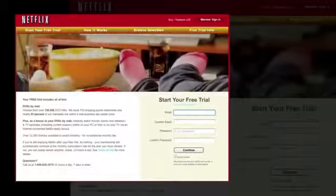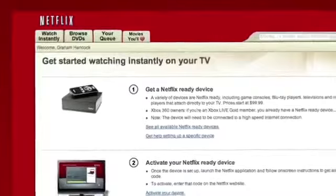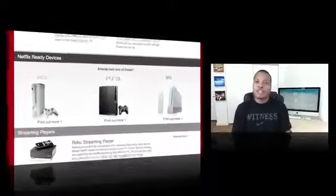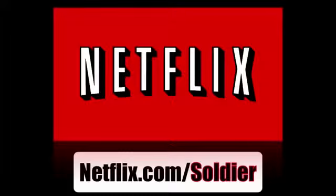Today's sponsor is Netflix. If you don't know, Netflix is the place to go for streaming movies and TV shows, no matter where you are — to your cell phone, to your TV, to your Xbox, your PlayStation, your Nintendo Wii. Almost every device right now has a compatible Netflix application where you can watch this content on the go. They have thousands of titles to choose from, so you'll never be bored. If you want to get a free trial membership right now, you can go to netflix.com/soldier to get your free trial membership.